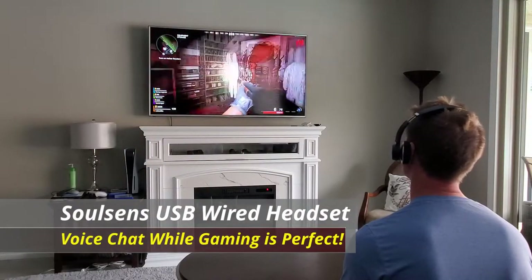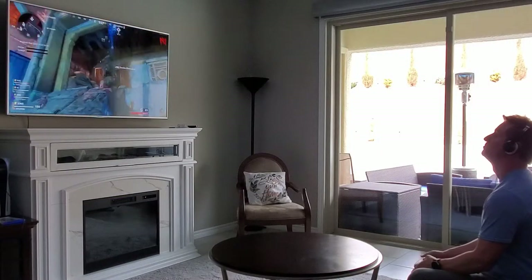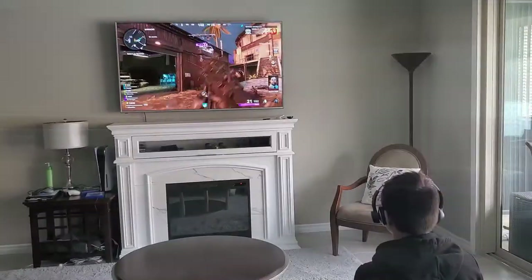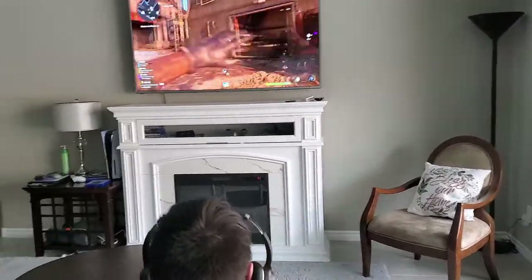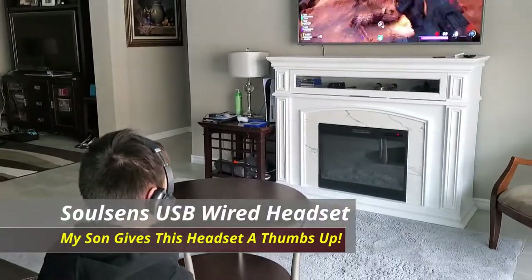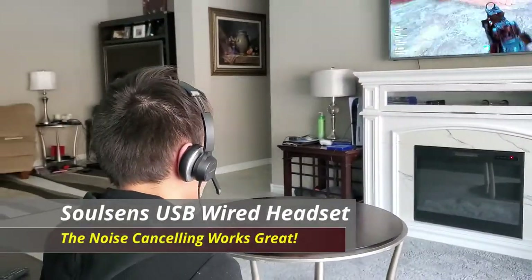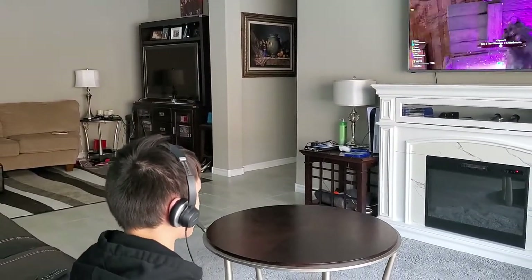The last test I want to perform is having my teenage son play Call of Duty while using voice chat. To be honest, I'm not a big fan of voice chat during games, but my son is, and my son loves these headphones. The noise canceling works perfect — I tried to talk to him while he's playing the game and he didn't hear me at all. Or maybe he was just ignoring me.